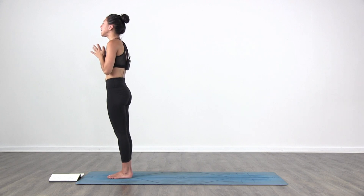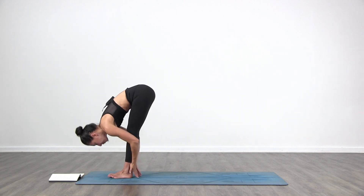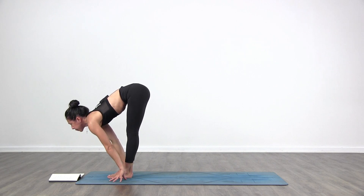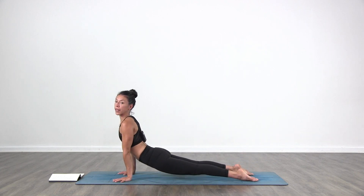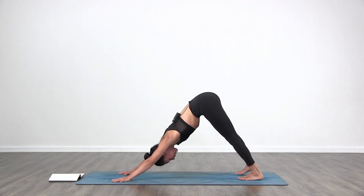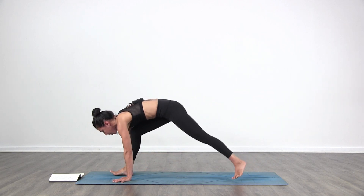Sun Salutation B. Inhale, chair pose. Exhale, fold in. Inhale, lift up halfway. Exhale, Chaturanga. Inhale, lift up — upward facing dog. Exhale to downward facing dog. Inhale, bring your right leg back and up to the ceiling. Exhale, the right foot steps forward in between the hands. Warrior one.